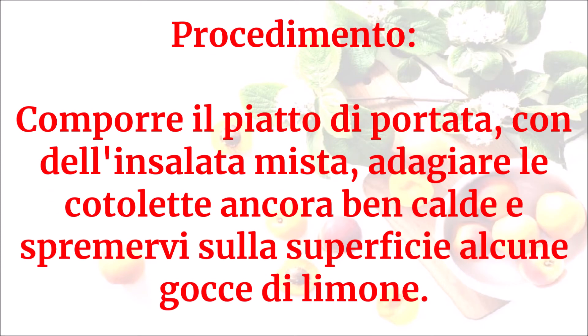Comporre il piatto di portata con dell'insalata mista, adagiare le cotolette ancora ben calde e spremervi sulla superficie alcune gocce di limone.